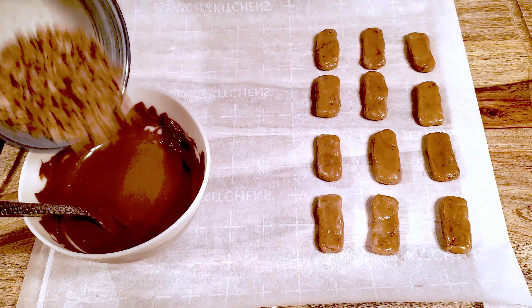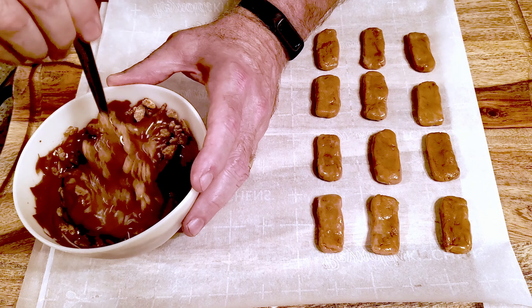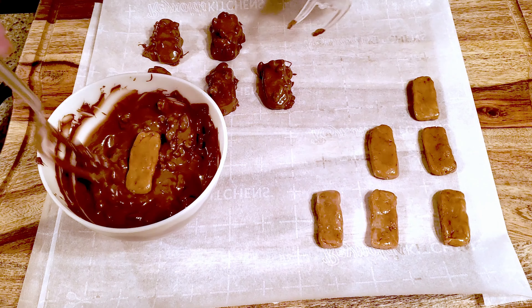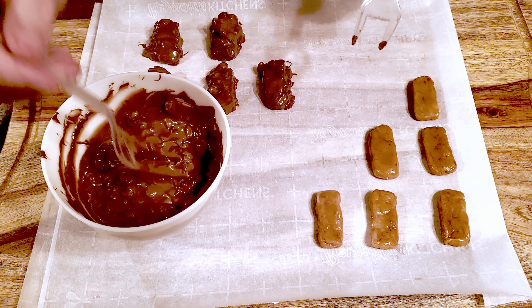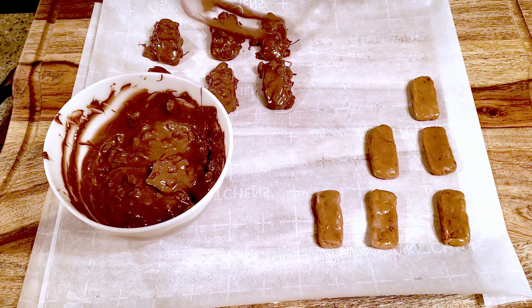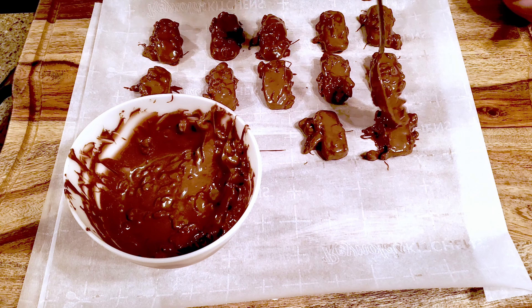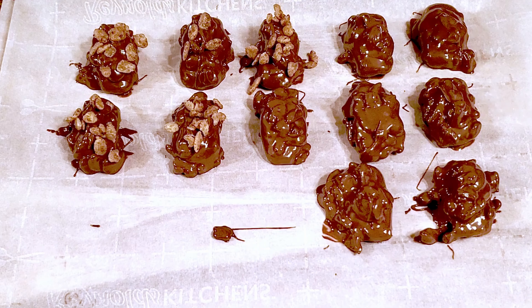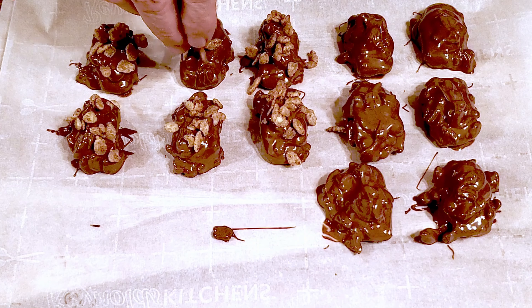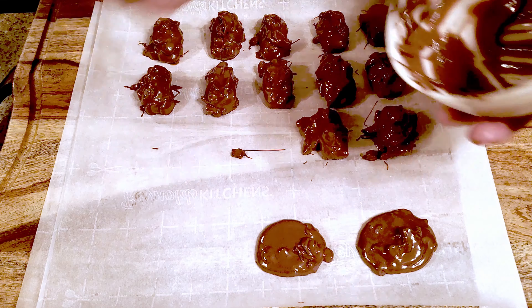Temper the chocolate and mix in the crispies. Dunk a piece of caramel in the chocolate and coat it completely, then place it on the lined cutting board. Continue with the rest of the caramels. During this process, I noticed that the dipped caramel was unacceptably devoid of crispies, so I went back and added a little bit to each bar. Then I had the idea to go back and add some crispies as a topping for more crunch — and I think they look a little bit nicer this way. I had a little chocolate-crispy combo left over, so I just poured it out onto the parchment for a little Nestlé Crunch action.